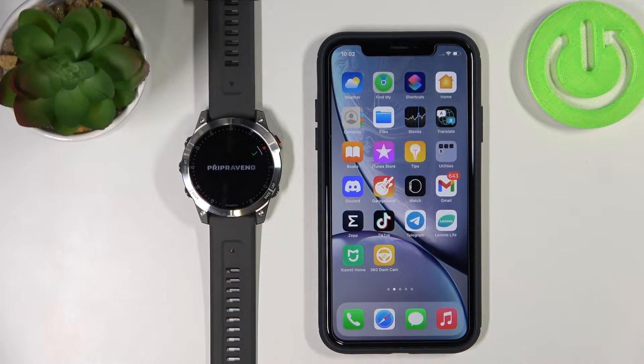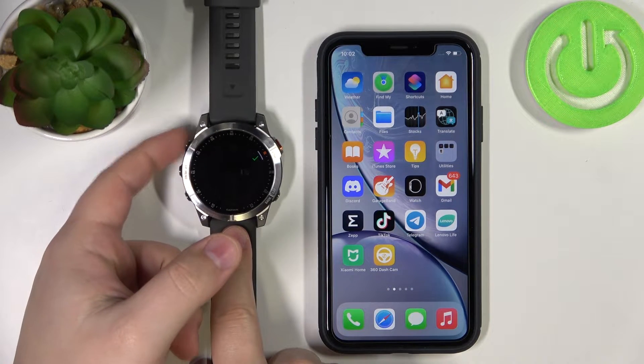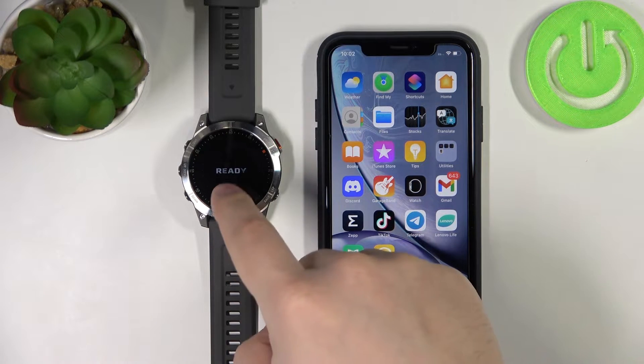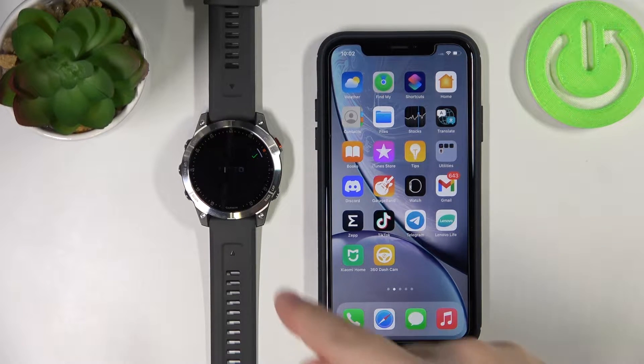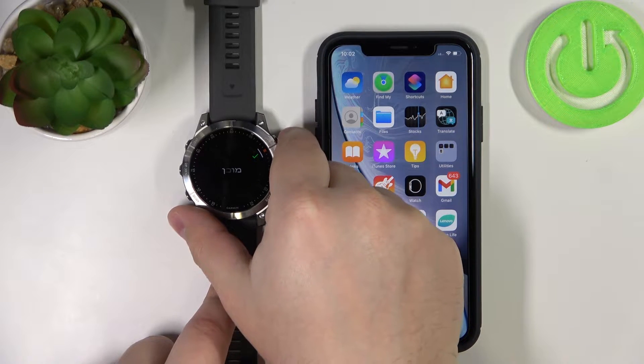The first thing you will need to do is turn on your watch. You can do it by pressing and holding the light button. Once you see the Epix logo on the screen you can release the light button and wait until the watch turns on. After the watch turns on and it's brand new or has been reset to factory default settings, you should see the ready screen. Press the start button to continue.